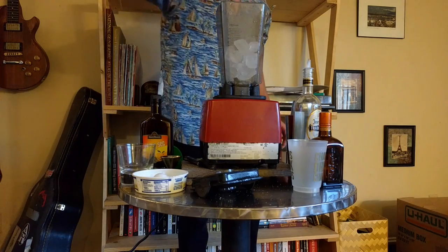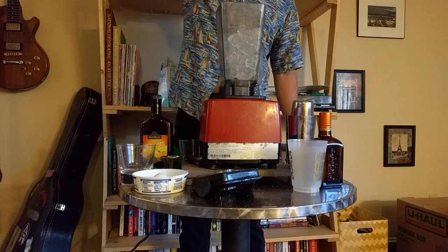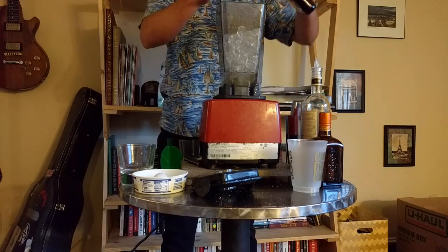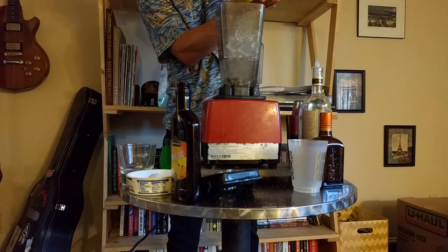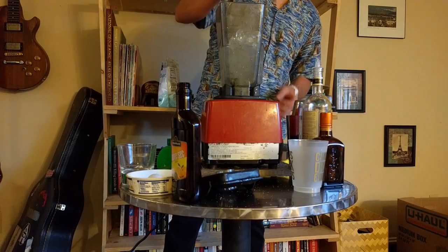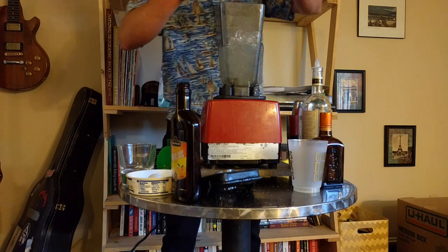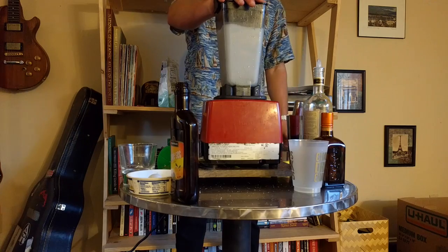I threw a bunch of cups of ice into a blender and added as much tequila as I saw fit — I think about three shots. Same goes with the triple sec, and then just a bunch of lime juice. I ran out of fresh limes so I also had to use some pre-packaged, and somehow about a half packet of sweet and low made its way into the mix, along with what was left of some year-old margarita mix, and then I blended that all up until it was really nice and smooth.